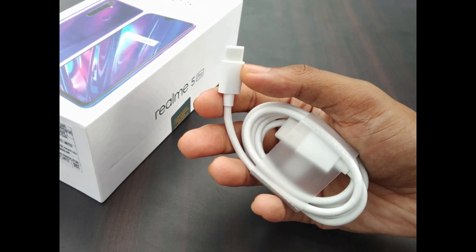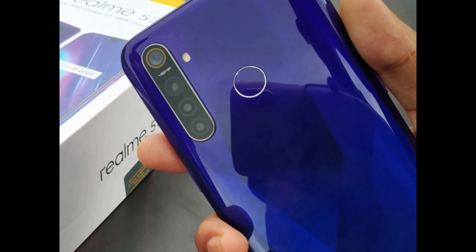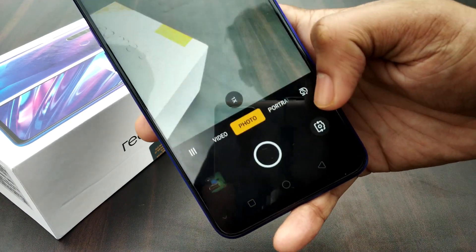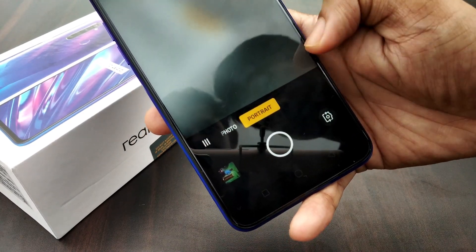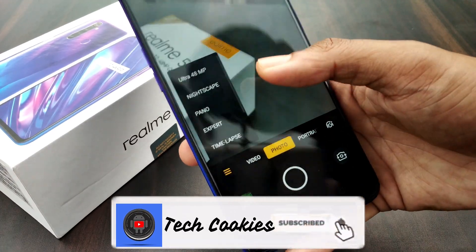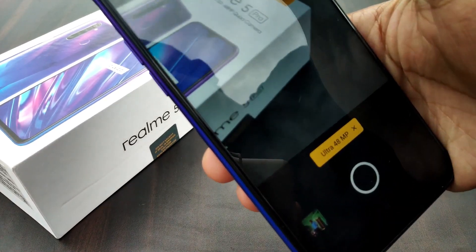Moving to the selfie camera — it is very good quality. With the camera app, there are lots of modes available. It is simple and straightforward with slow motion, panorama, and a lot of sticker effects. This is similar to Realme XT, Realme 3, and Realme 2 Pro — it's largely the same with a few modifications in software and hardware. Basically it has 4 cameras and a very good premium photo look.